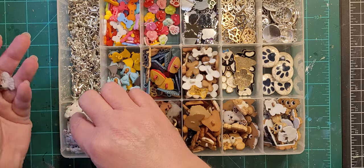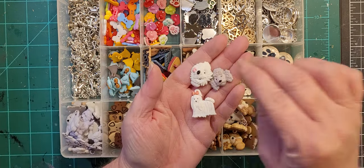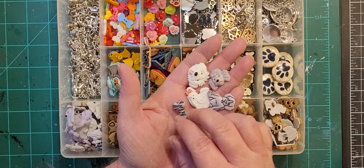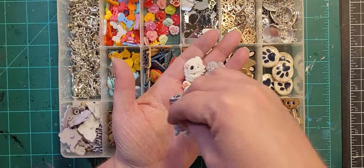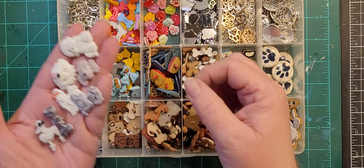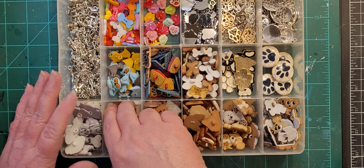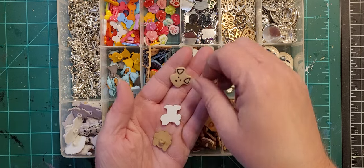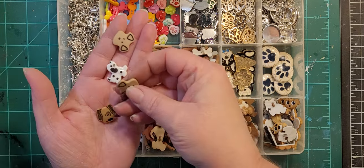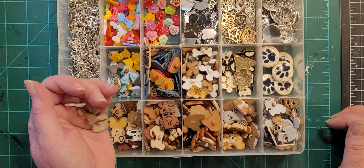Over here we've got white and gray — this is in there because it goes with the poodles. Then this is Button Score — Dalmatian and little dog faces. That's my dog box.